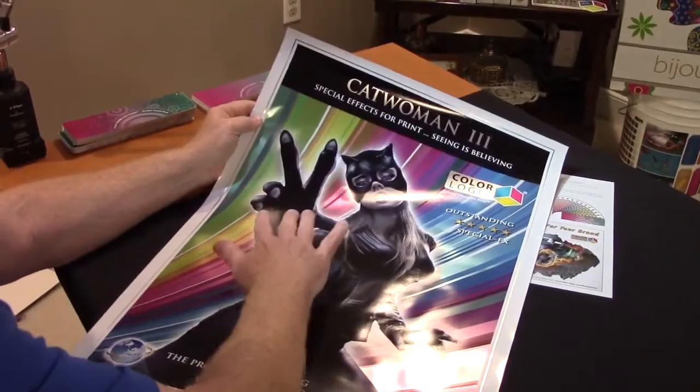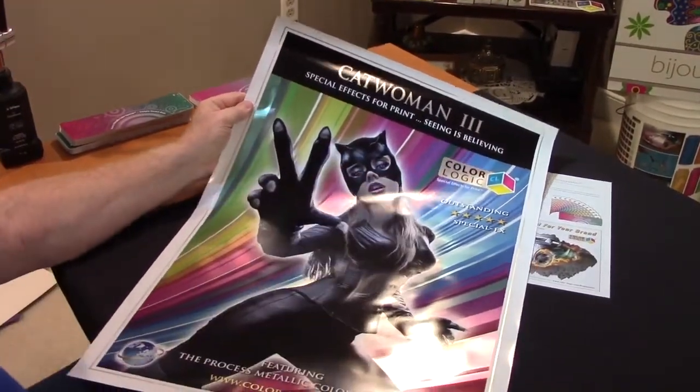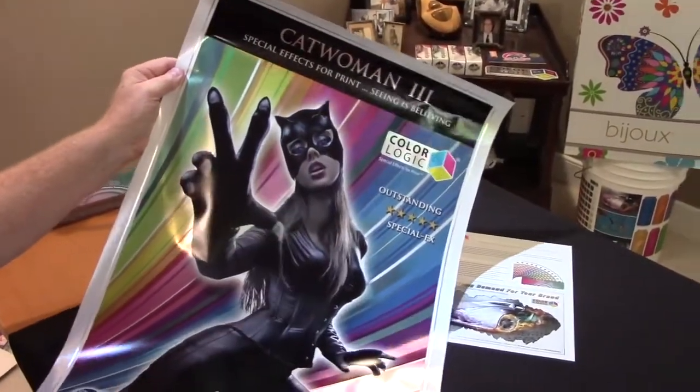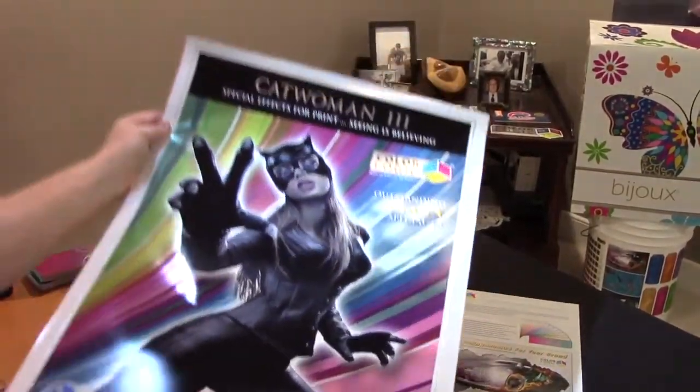If you look here at the Catwoman, we have metallic in the lettering. But if you look here, we've kept Catwoman in process. And by putting metallic in the background, she stands out and looks three-dimensional, coming out at you.